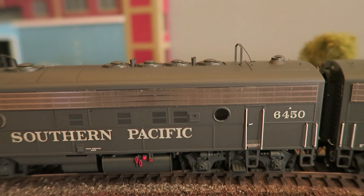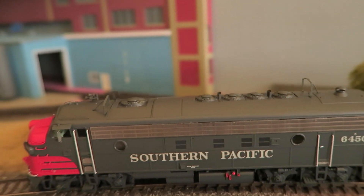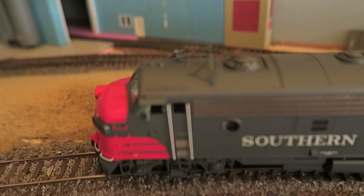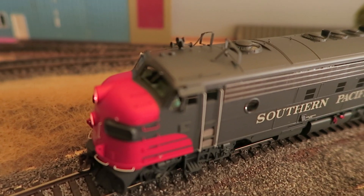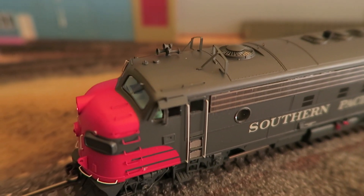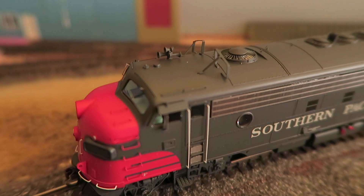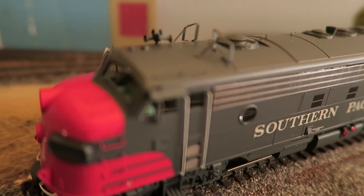Then 6450, we have pretty much the same detail: icicle breakers, M5 air horn. I'll show you some of the extra grabs on this. There we go. You can see the sun shield and the mirrors.